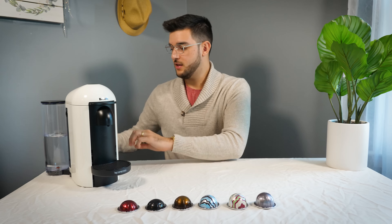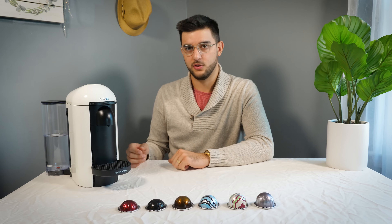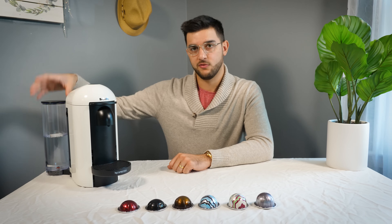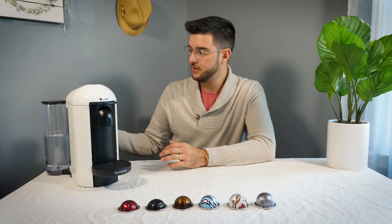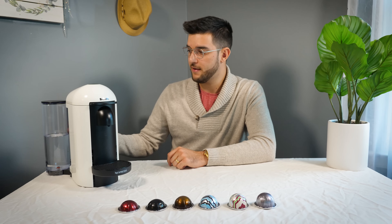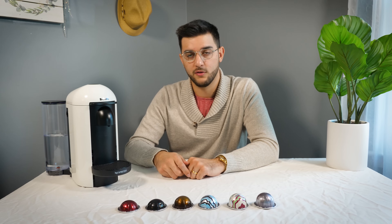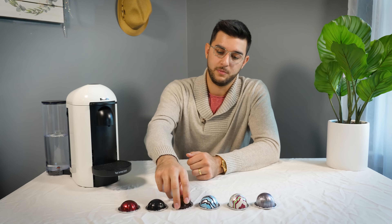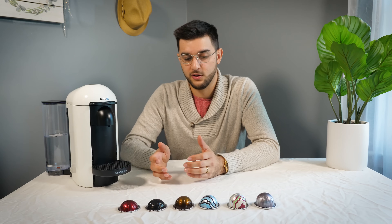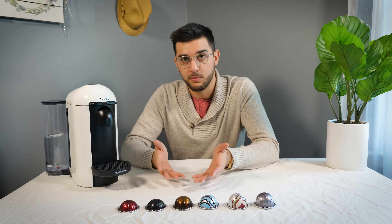A few other things: the reservoir in the back can move to either side, so depending on where it's at in your kitchen it's pretty adjustable. It's easy to take the reservoir off and fill it up — we use filtered water. Out of the back there's a container that holds all your old pods, and Nespresso actually has a free recycling program. They give you a bag with a prepaid label, you dump all your old pods in there, and once the bag is full you take it to UPS. They compost the used coffee beans and recycle the aluminum shell. I thought that was a pretty cool deal — it makes me feel a little better about spending more per cup knowing it's going to possibly be another cup.